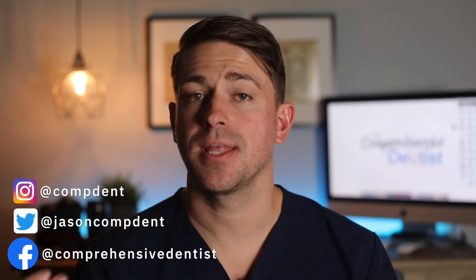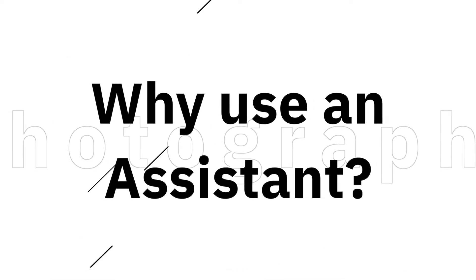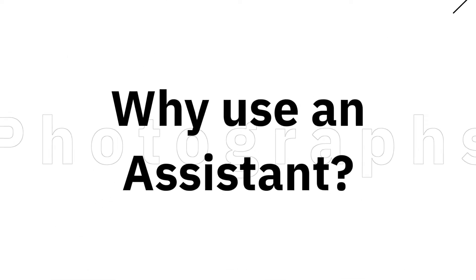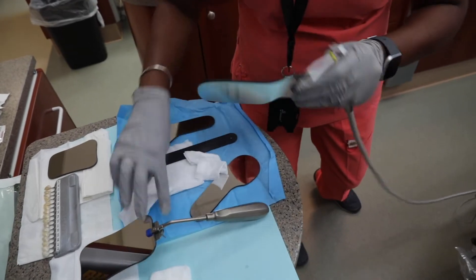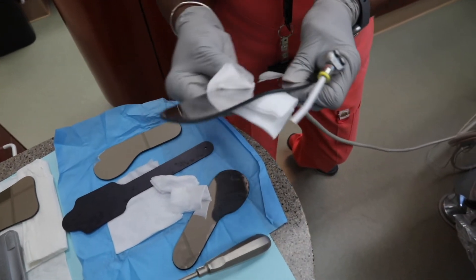I will go into some depth on each shot and show you how I position the patient, myself, and my assistant for these images. I prefer to shoot all these intraoral images with an assistant to make things easier and predictable. You can shoot your dental photographs by yourself, but I prefer to use a dental assistant for intraoral pictures so I can focus on my camera settings and composition.